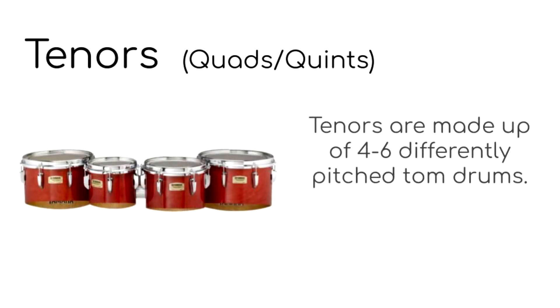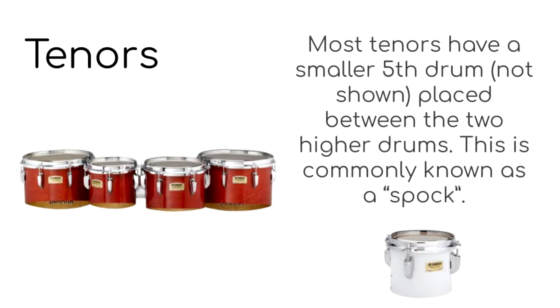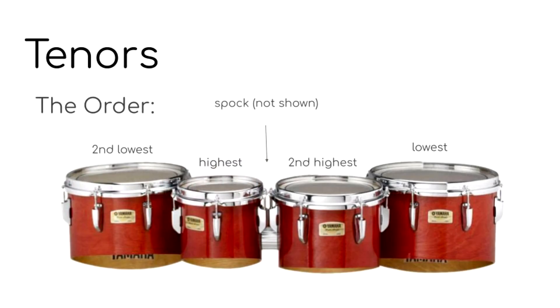Now we're going to talk about tenors. Tenors are made up of four to six differently pitched tom drums. Most sets of tenors have a smaller fifth drum placed between the two higher drums, commonly known as a spock. This order keeps the tenors balanced and makes it easier to play common patterns.